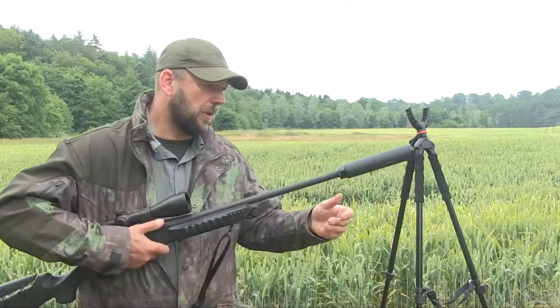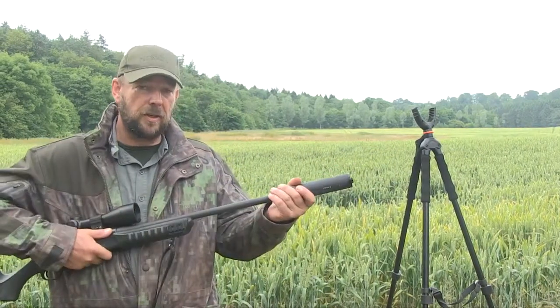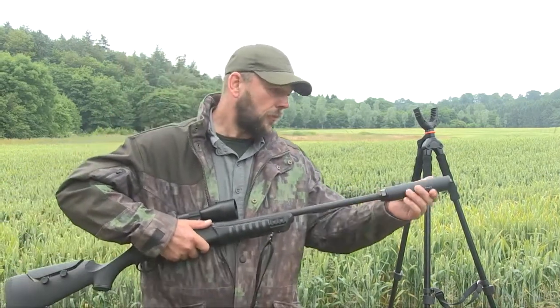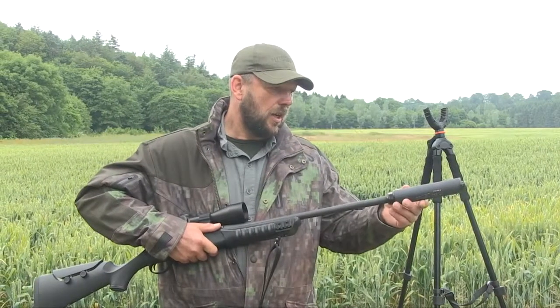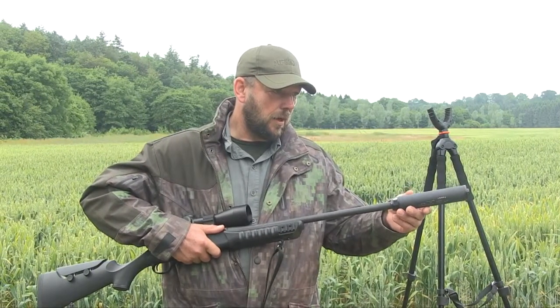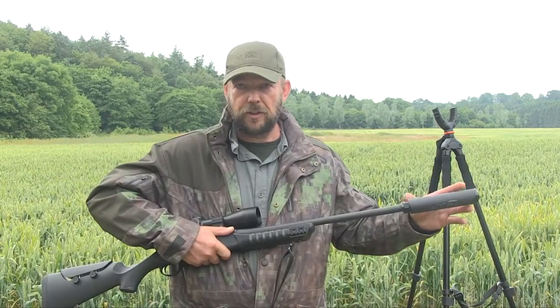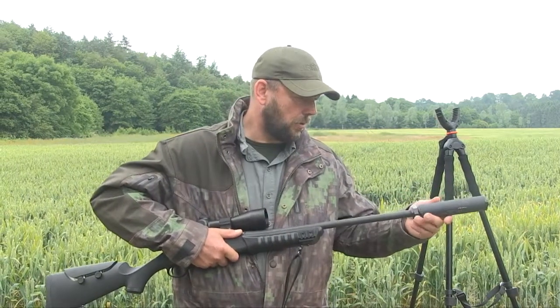On the end of it, it's been screw-cut and we've got a Brügger and Thomet sound suppressor. This is the new lightweight Tiger version, also in .308, but these are calibre-specific — this one will go from .223 to 8mm and it'll work all the way around.